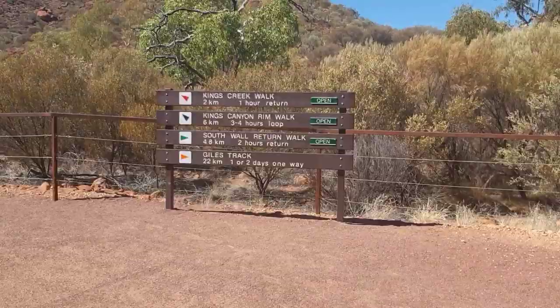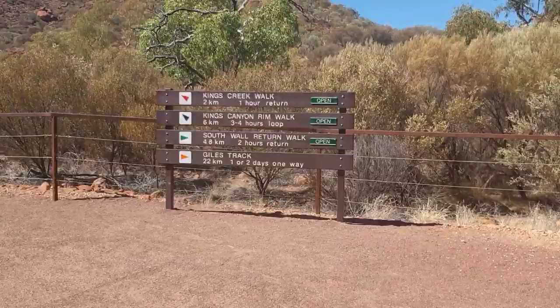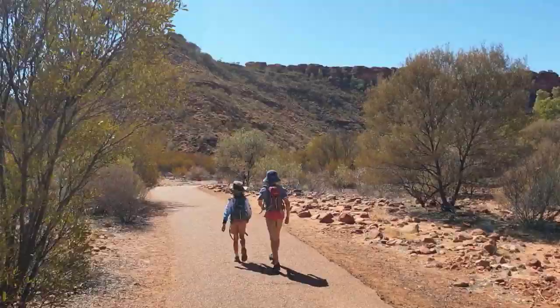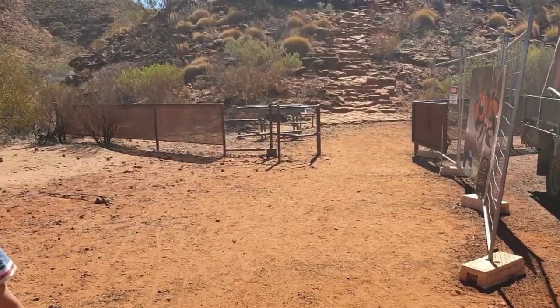We've got a few different options for walks. We're going to be doing the Kings Canyon Rim Walk — that's the bigger one. You can walk all the way back to another spot at 20km, but we're not doing that. We've been told it'll take two to two and a half hours. The hardest part is the start — about 500 stairs to get up. Once you're up on that rim it becomes much easier, and the views are a lot better too.